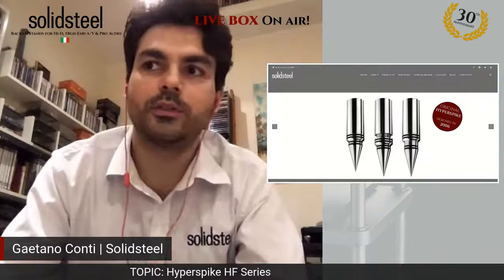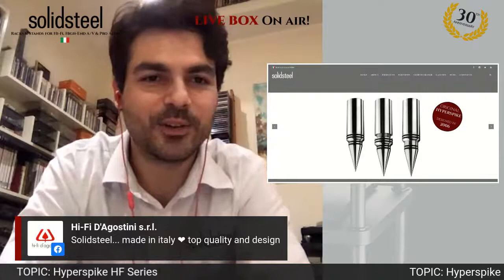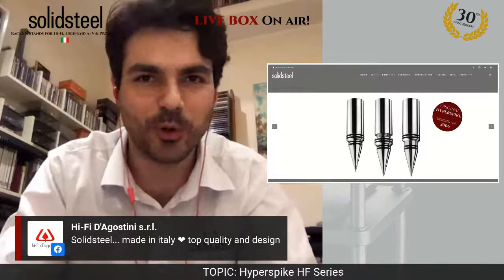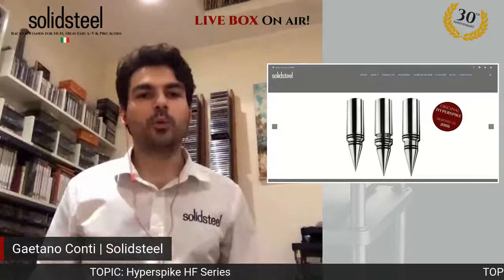What I will do tonight is explain how the HF series works, why we decided to make the HyperSpike range, who designed it, and why it is so important today to think about a good rack for an audio system. A big hello to Alessandro — I can't wait to see you again in Rome and your fantastic new showroom.